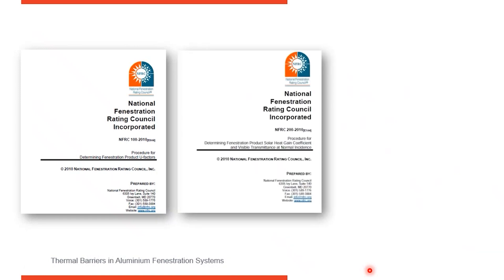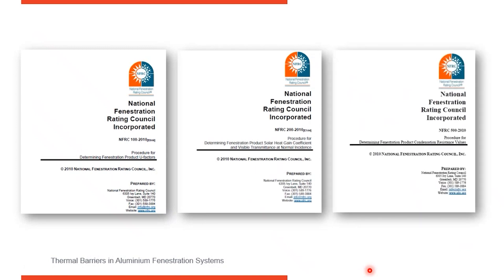NFRC 200 looks at visible light transmission through the frames, and NFRC 500 looks at condensation resistance. These parallel AMA 507. Know what jurisdiction you're in and which codes are required — either testing in accordance with AMA or testing in accordance with NFRC.